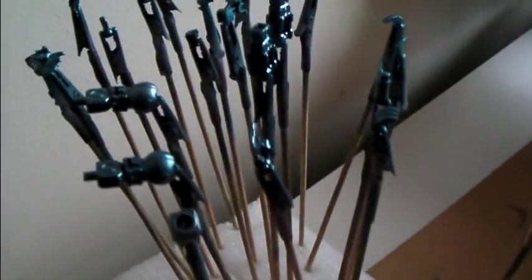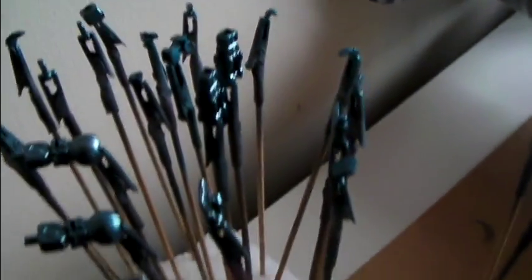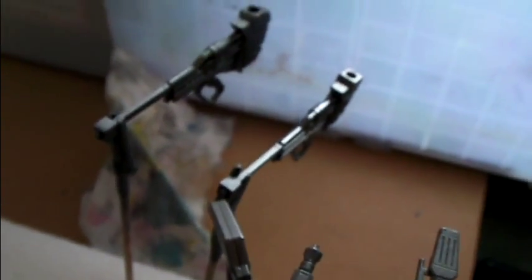The metallic blue parts are now done. I've also done the gunmetal parts — both have turned out very well, very pleased. I also did a bit of Alclad on these to make them more metallic.